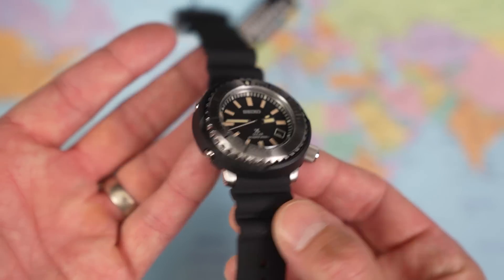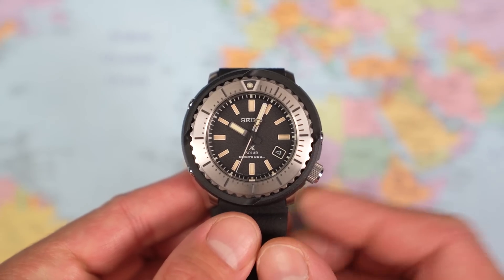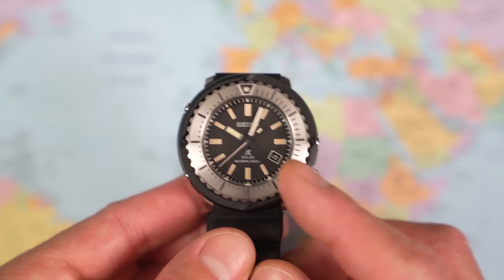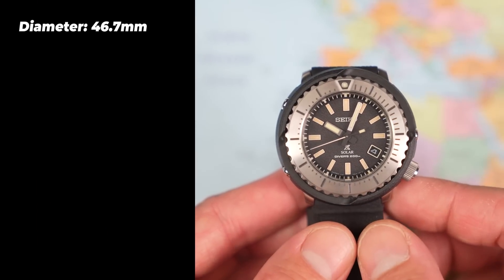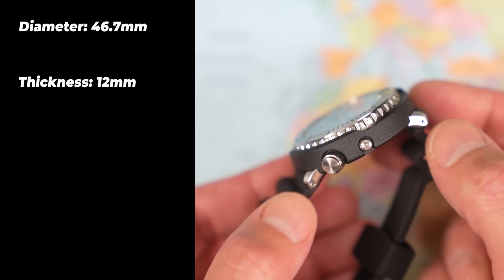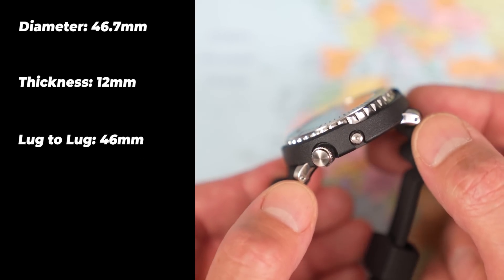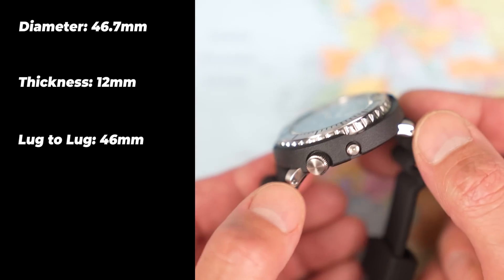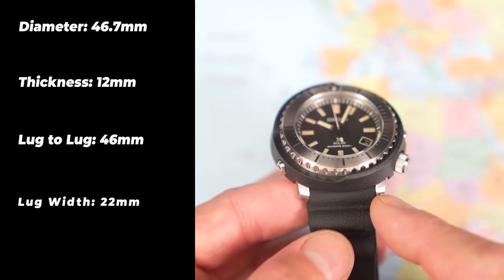That stainless steel bezel is gorgeous and much more my cup of tea. The Seiko SNE541J1 Street Series Tuna from the Prospex line: 46.7mm in diameter — it is a big boy — but only 12mm thick because it's solar quartz, and only 46mm lug to lug. That is the key dimension; that's why this one wears really nicely on people who don't have enormous wrists. 22mm lug width.